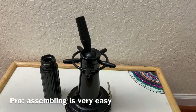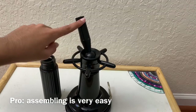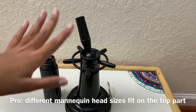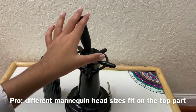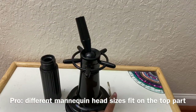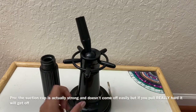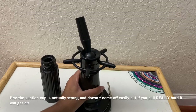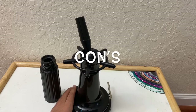Another good thing is that it assembles very easily and doesn't take too long. Both of my mannequins fit in this, which means it can work for everyone. The suction cup is also really strong to make the stand stick really well. Those are my pros.